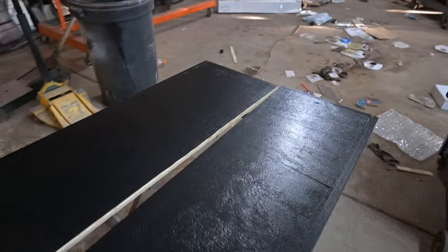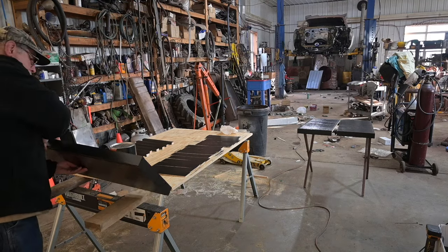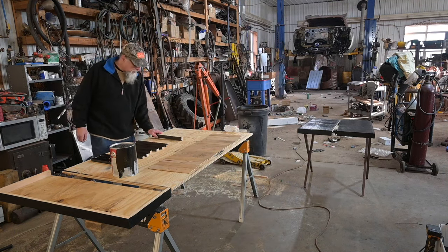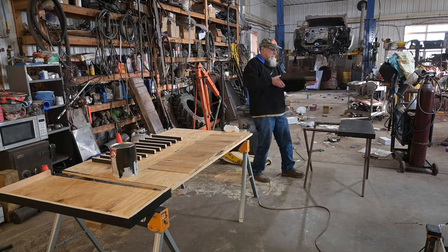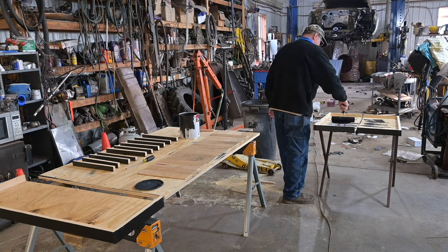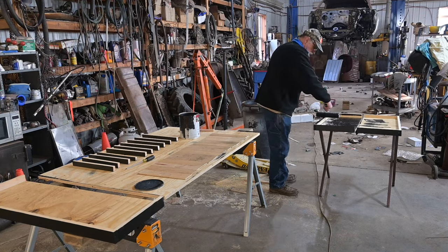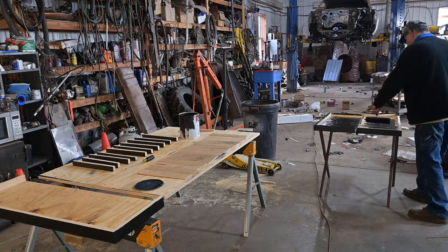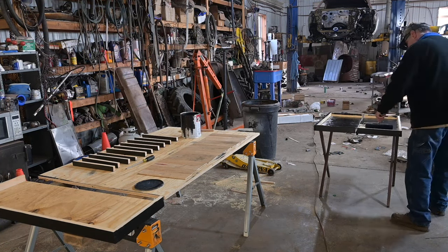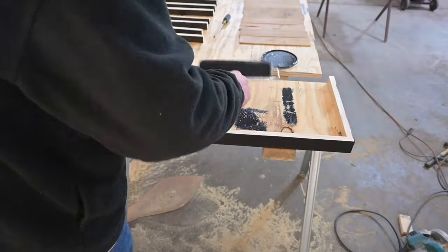We're gonna do a bar and what I got to do is flip these pieces over and paint the other side. Let's get painting. Whoa! More than enough.